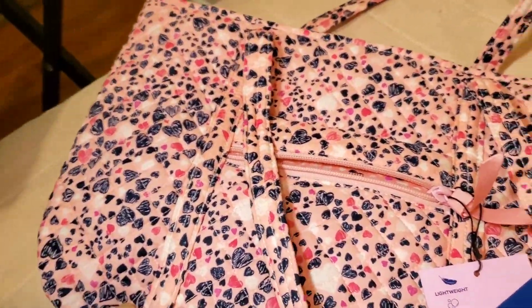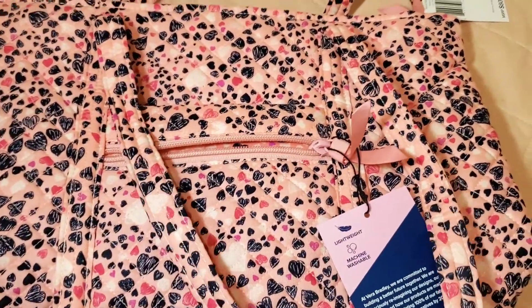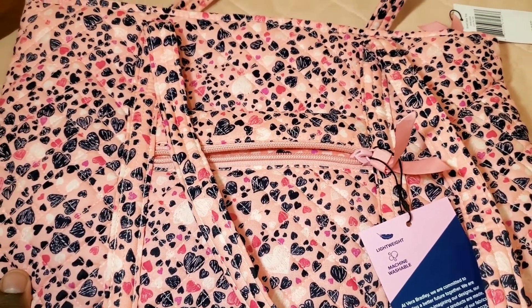That is it for this short video. Like and subscribe, and comment down below. This is the Small Vera Tote and I'll see you on the next video.